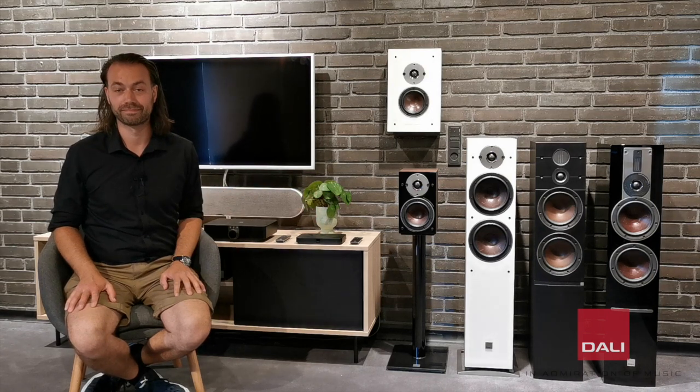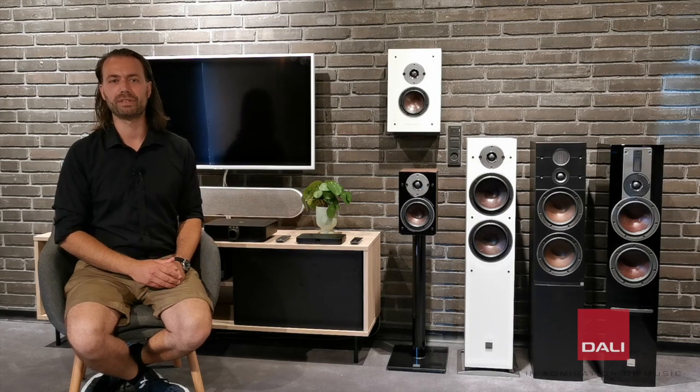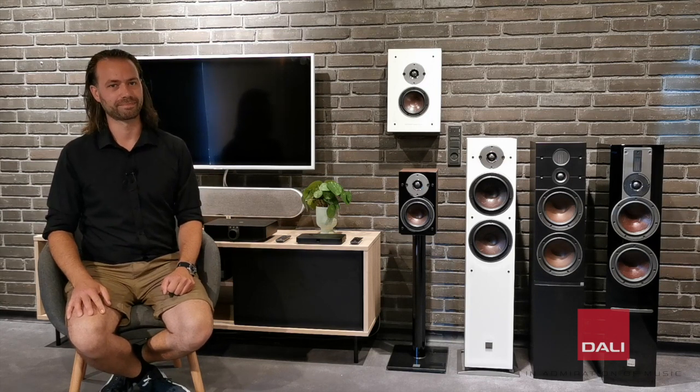Oberon C is the future of affordable hi-fi. It's an easy-to-use wireless system that sounds amazing and takes up very little space. The amplifier is tuned by DALI to get the maximum performance out of each speaker. Oberon C is the perfect choice for a music or movie enthusiast that wants the very best sound quality for the money without having to fiddle around with equipment and cables. It's hassle-free and leaves you with just the admiration of music.